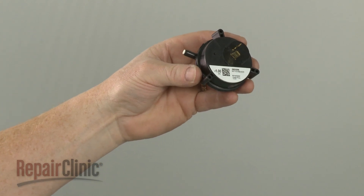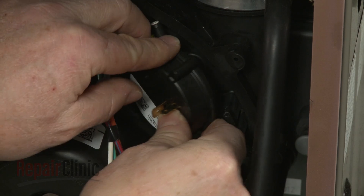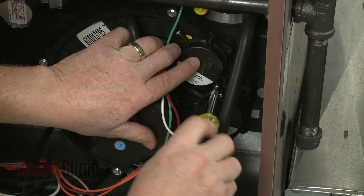Install the new pressure switch by aligning it on the draft inducer housing. Then replace the mounting screw to secure.